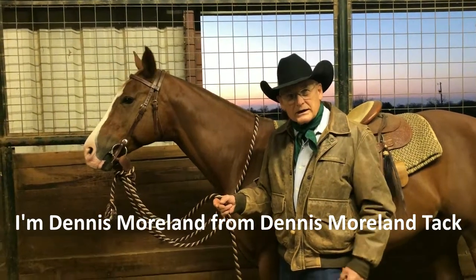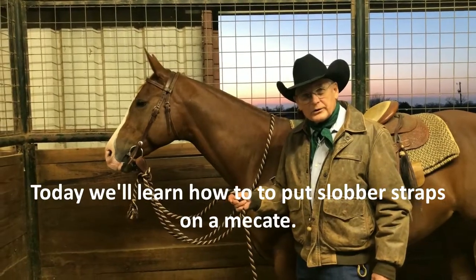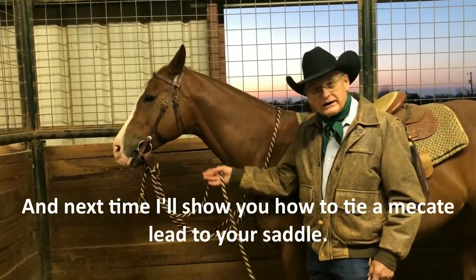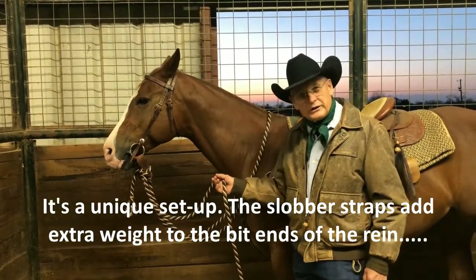Hi, I'm Dennis Moreland with Dennis Moreland Tack and today we're going to talk about slobber straps and a Mecate on a snaffle bit — it's a unique setup.